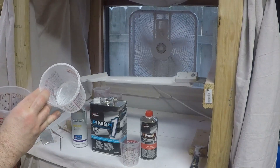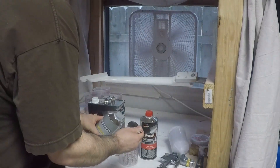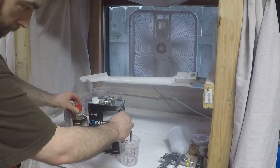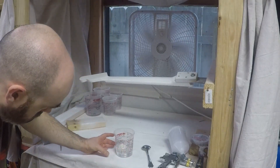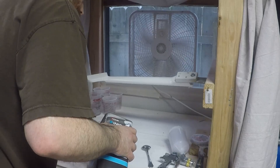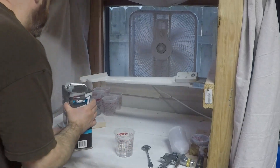Through experimentation I have increased the ratio until I'm happy with the results. Here I am using a tablespoon to measure out 0.75 ounces of reducer, 1.5 ounces of hardener, and then I will top off to 5 ounces of the actual clear. This gives me a ratio of roughly 3 to 2, which is significantly more than the box calls for.